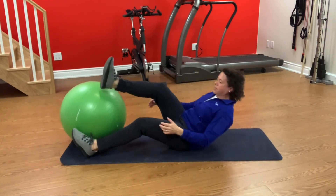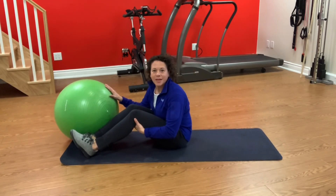So these are two exercises that work your back, butt, and hamstring muscles. Have fun!